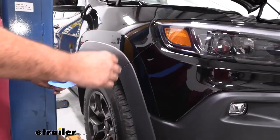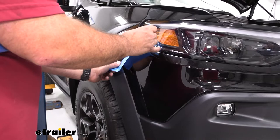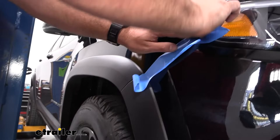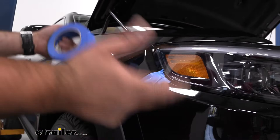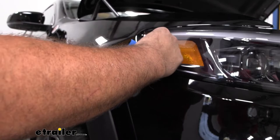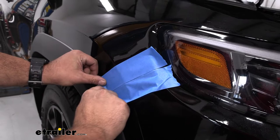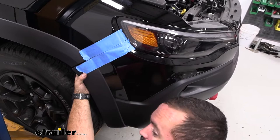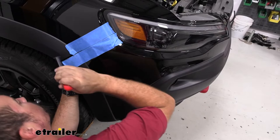Getting ready to pull the fascia off, you may want an extra set of hands as it can be a little bulky and you don't want to damage or scratch the paint. Apply a little painter's tape along the edges where the fascia meets the fender on both sides — this protects the clear coat from the plastic clips both when removing and reinstalling the fascia. Also keep in mind that before just pulling the fascia back, there's an electrical connector that needs to be separated.